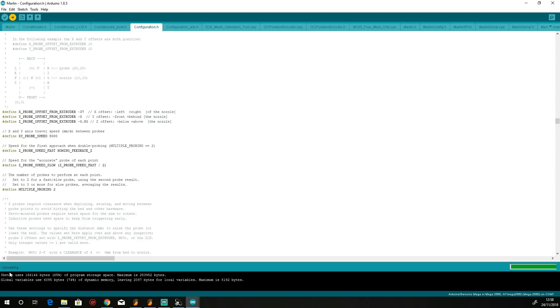As you can see it now says uploading. We'll wait for that to finish. And there we are — done uploading. That is the firmware now flashed to the A20M.